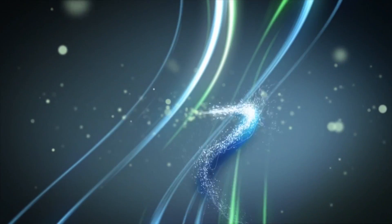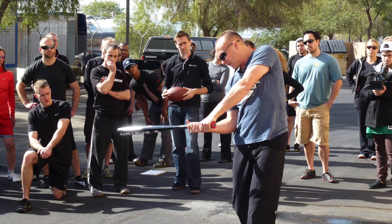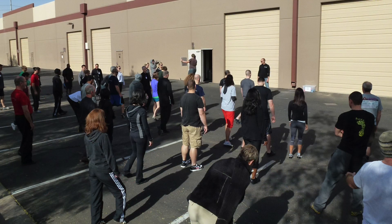Today we're going to be looking at a simple three-part mobility drill to help reduce or combat the neck tension that builds up for most of us throughout the day. If you're like most people, you sit all day, you're in front of the computer or whatever, and we develop over the course of a long workday what we call caveman posture.